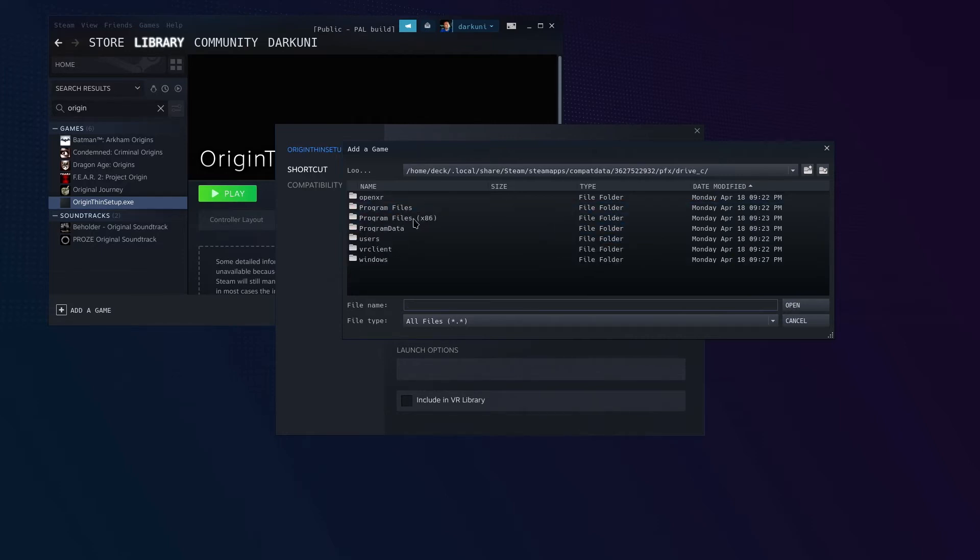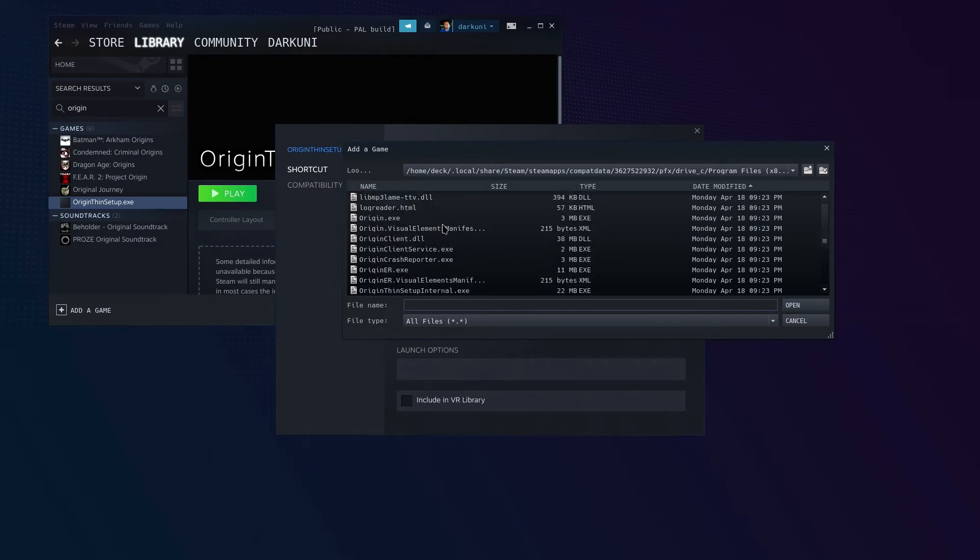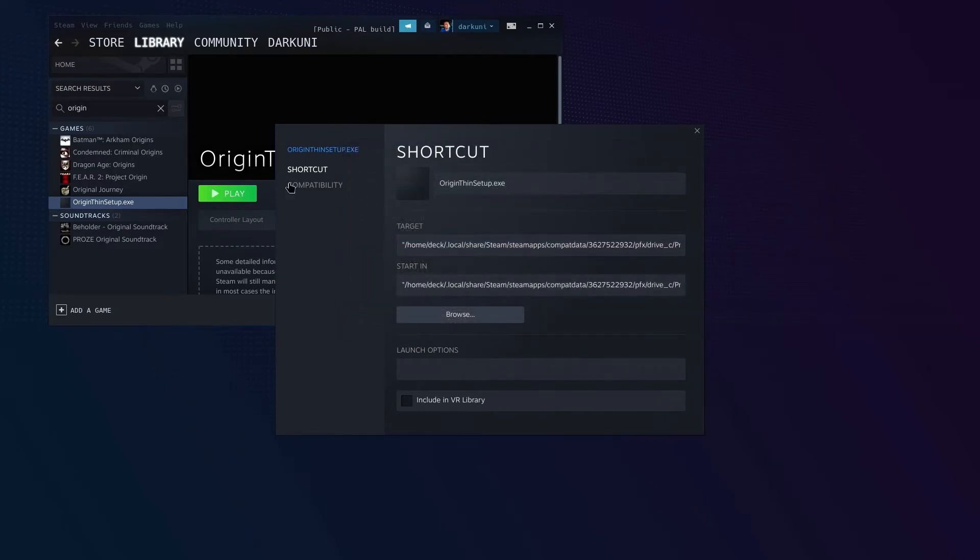Click into that folder, then click into PFX, then Drive C. Now we go into Program Files. Let's say you just wanted to launch the Origin launcher from here — scroll down to origin.exe and select it.